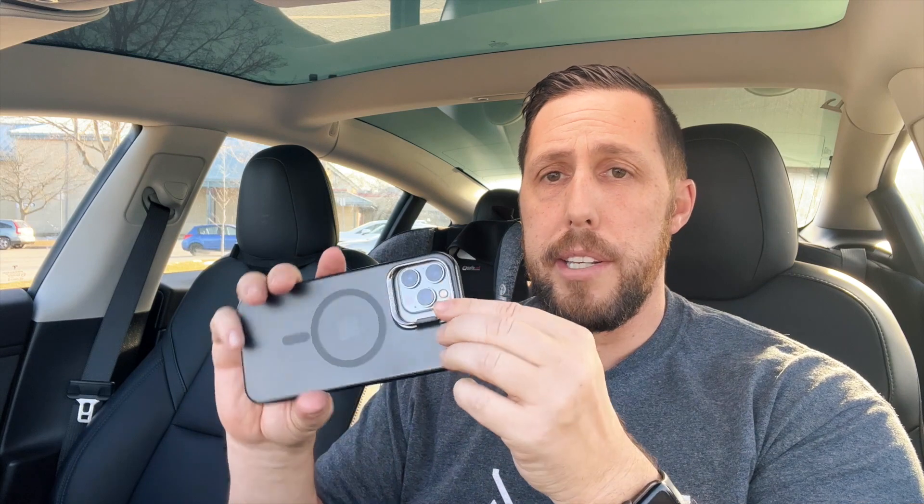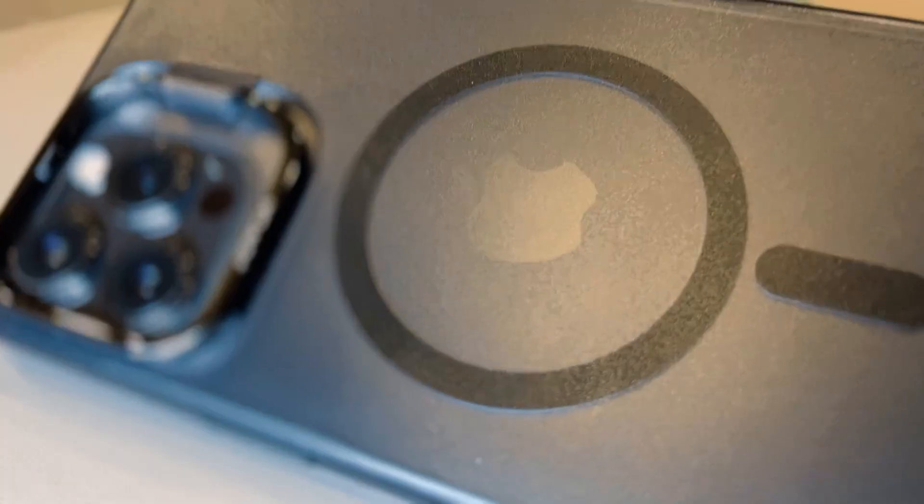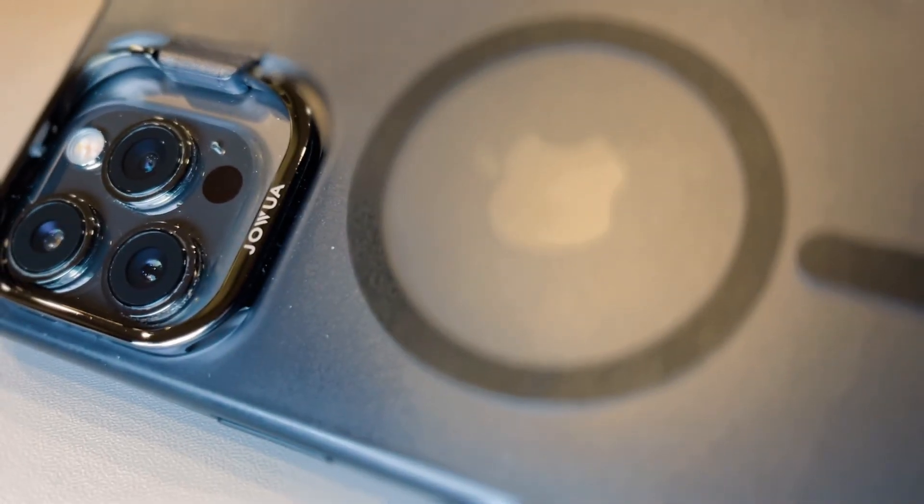It also protects your camera — it's raised significantly. The only thing I wonder about is if I put the phone down, whether the stand piece might get crushed. You can see the Jawa logo on the case, which looks nice. I hope it doesn't get scratched up over time, but we'll see.